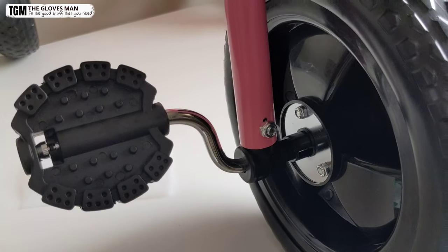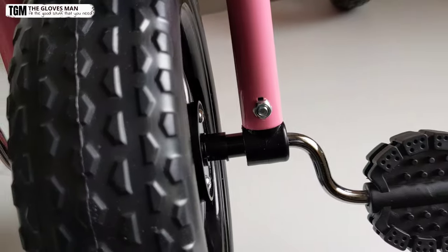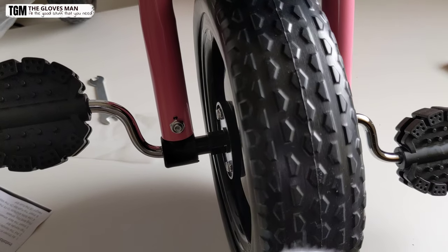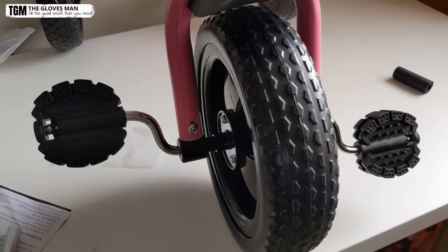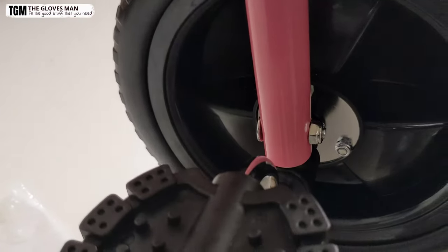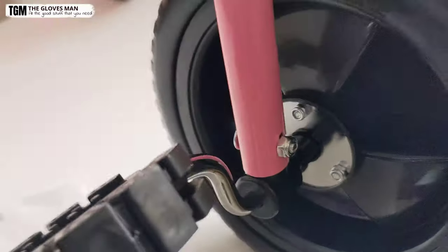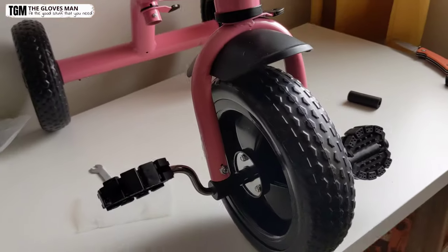You can see that we have tightly secured both bolts for the fork. This is an important step — you need to make sure you tighten them properly because otherwise it would create a safety hazard. Also note that I've kept the flat side pointing towards the back, and the pointed part is towards the front of the cycle.